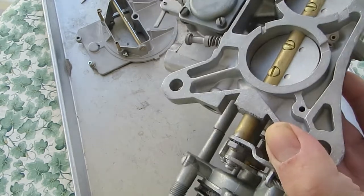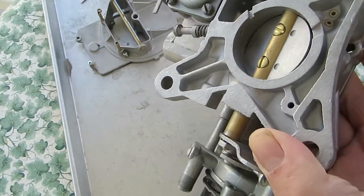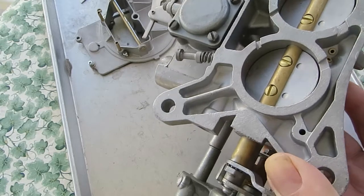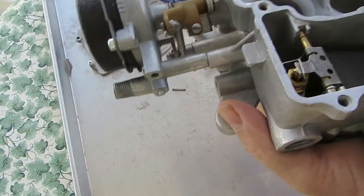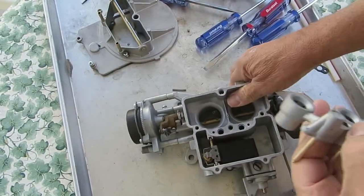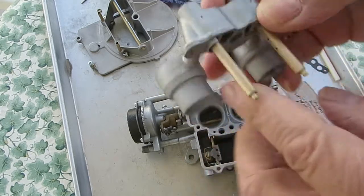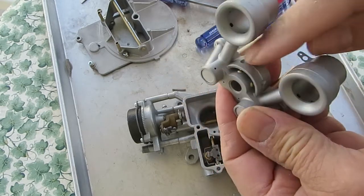Now there are some extra holes up here — as you throttle up, it exposes those holes and supplies a bit more fuel mixture. You want to make sure that these small holes are all clear.